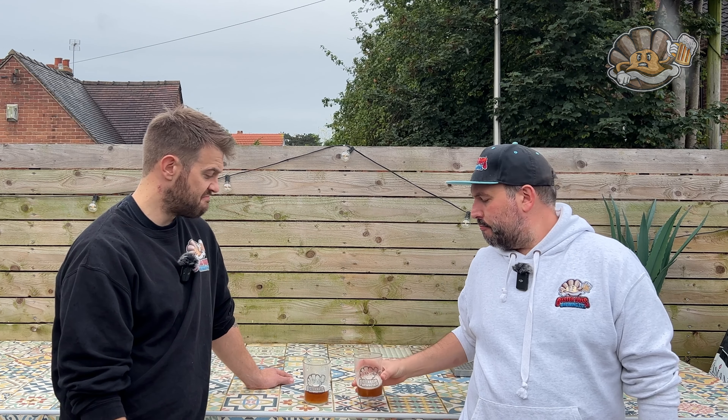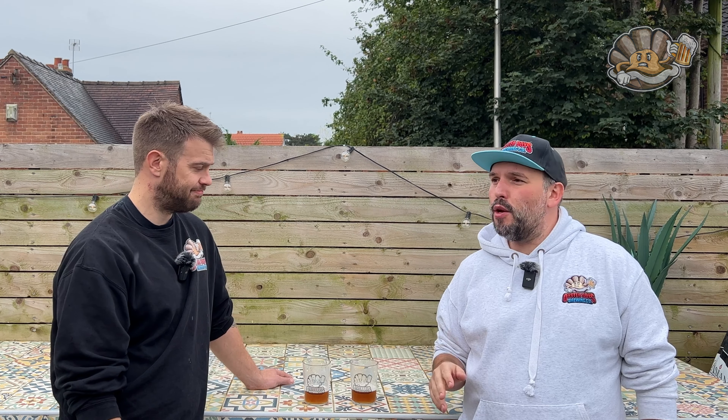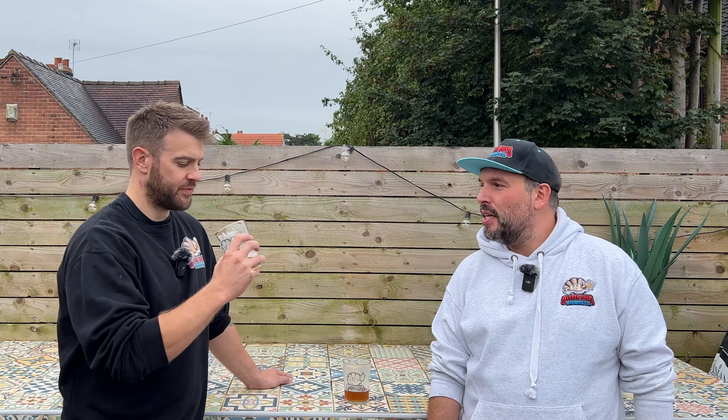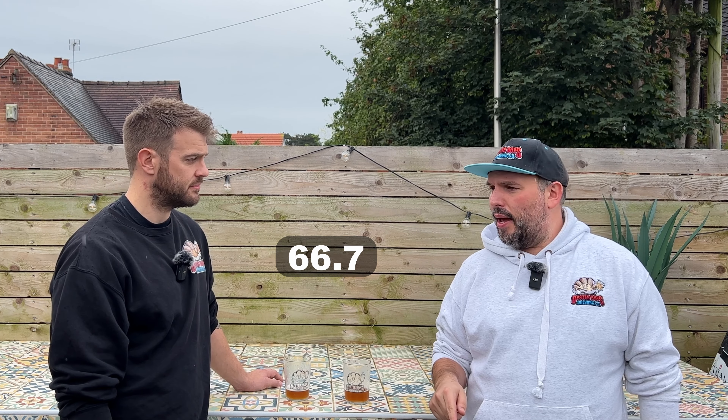For sessionability, Mark could probably have two, which is more than a lot of very sour beers — sometimes you get served one in a half pint and that's enough. Penny also says two. As the weather gets worse, they draw it to a close. Final Oyster Score for the Sour Glass: smash like, hit subscribe, and come back for the next one — Oysters out!